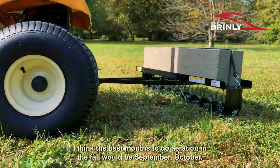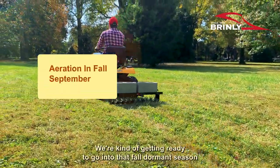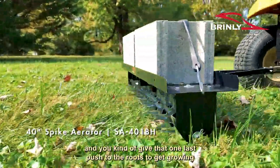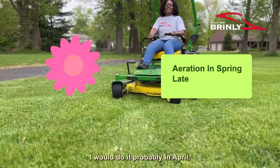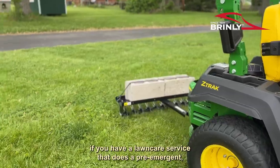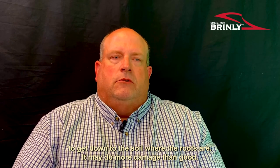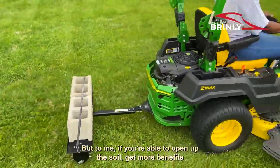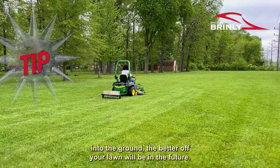I think the best months to do aeration in the fall would be September or October — when you're getting ready to go into the fall dormant season, you give that one last push to the roots to get growing. In the spring, I would do it most probably in April. If you have a lawn care service that does a pre-emergent, you definitely need to talk to them, because you don't want the pre-emergent to get down into the soil where the roots are and do more damage than good. But if you're able to open up the soil and get more benefits into the ground, the better off your lawn will be.